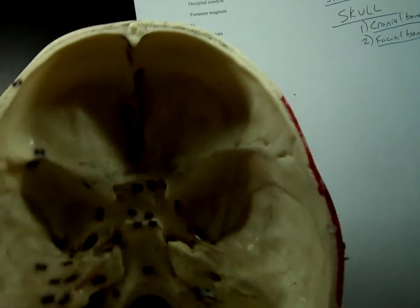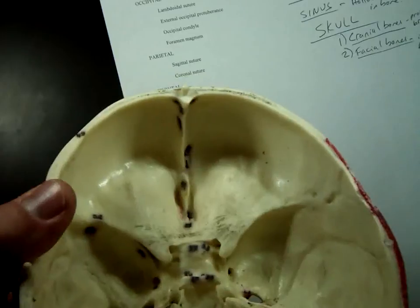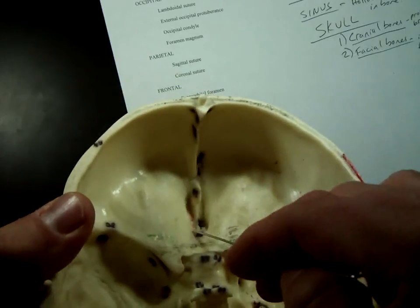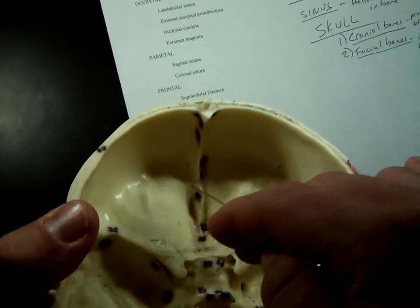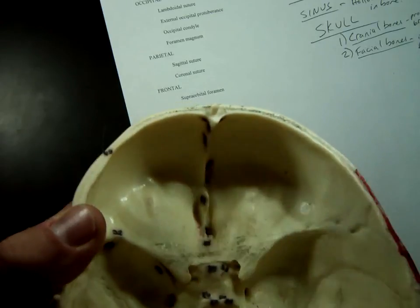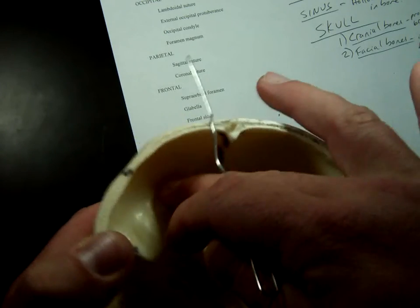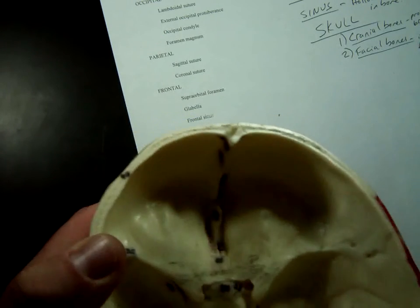That gets us to the ethmoid bone. This bone is really, really weird — it's hard to point out. From this view, the only part of the ethmoid bone you can see is just this little section right here. This is the only part visible from inside the skull. All the rest of this right here is frontal bone, which makes up the front part.